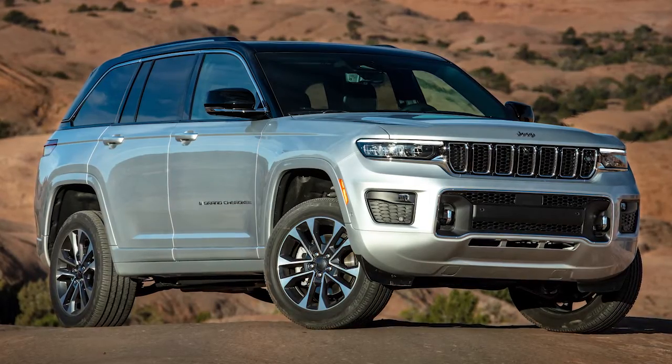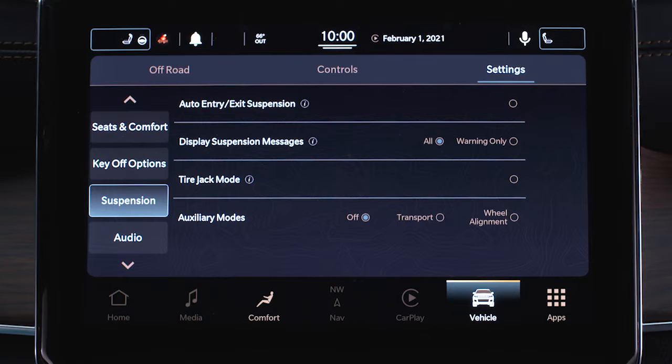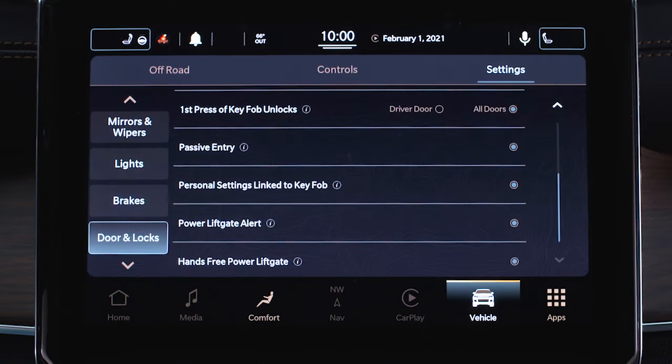If your vehicle is equipped with air suspension, automatic leveling should be disabled in the Uconnect system by selecting Tire Jack mode. You should also disable the hands-free lift gate before proceeding.